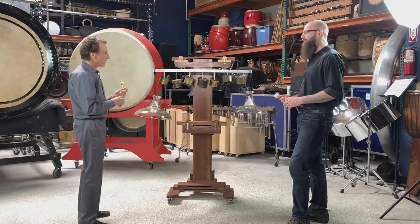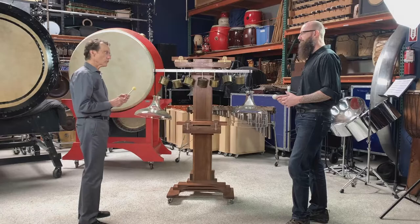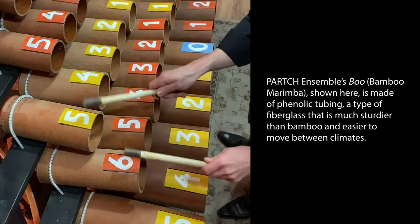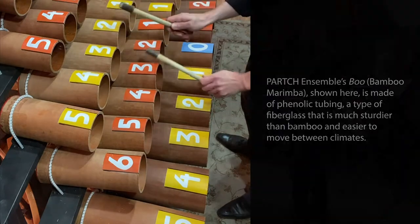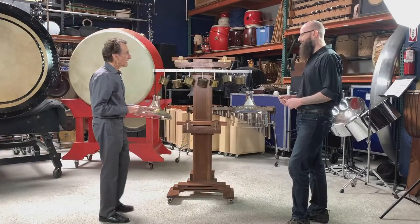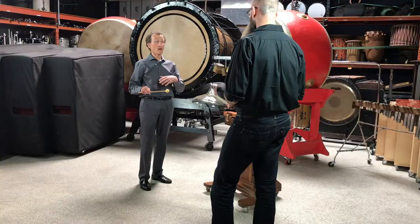You'll also see in the future an instrument called the boo, which was made originally of bamboo tubes. He mounted two bamboo tongue drums right here. And then he stopped — I think because it was going to fall over.